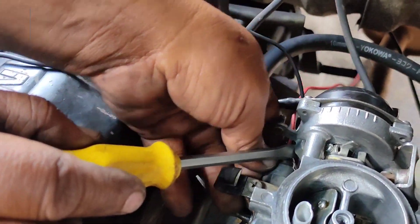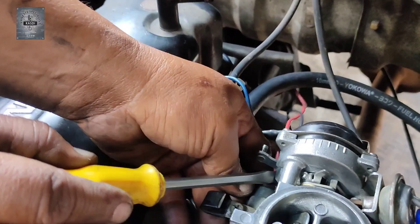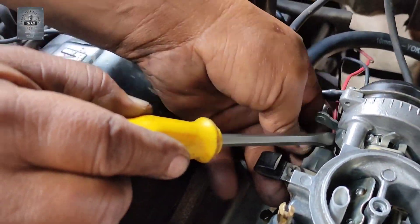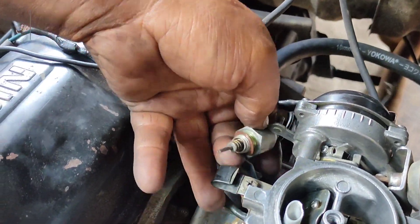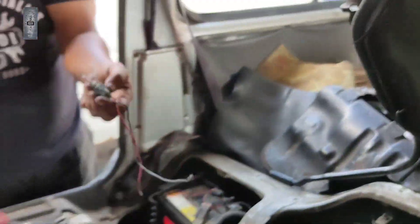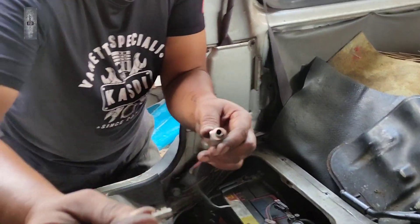Nanti tuan agak-agak main tukar ni, tukar itu — tak jadi juga, tuan fed up nanti. Hati sakit, duit dah keluar, tapi hasil dia sama juga, sudahnya kecewa. Ok, kita dah keluarkan switch ni. Ni rupa switch yang lengkap — dia ada piston, dia ada spring. Ni switch ni lengkap.